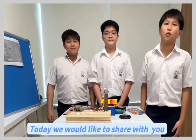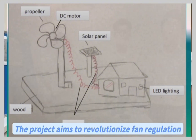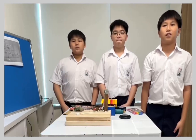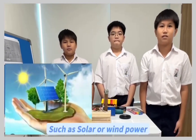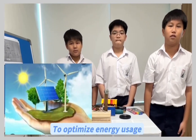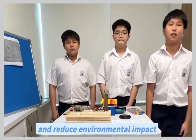Today, we would like to share with you the Energy Efficient Control Project. The project aims to revolutionise fan regulation by harnessing renewable energy sources, such as solar or wind power, to optimise energy usage and reduce environmental impact.